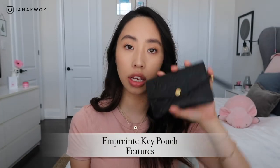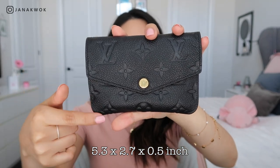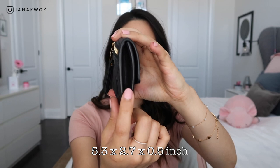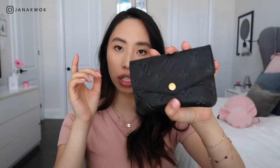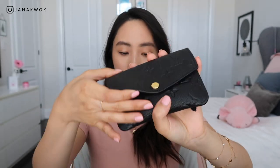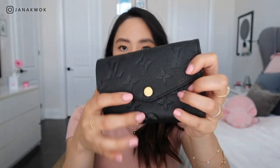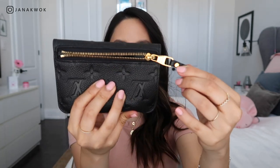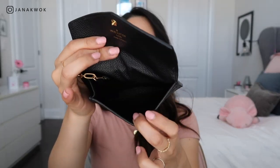Moving on to the Empreinte key pouch: this is 5.3 inches by 2.7 inches, with the gusset part being 0.5 inches. This one only comes in two colors — the black and the marine rouge, which is the navy blue with the red piping on the side. This one is monogram Empreinte embossed supple grained cowhide leather. It has the cowhide leather lining, gold hardware with a snap button closure and a zipper at the back, and then a gold chain with a hook and just one main open compartment.